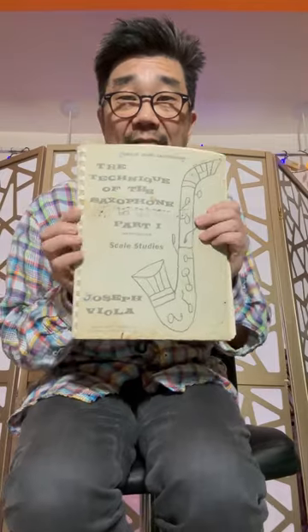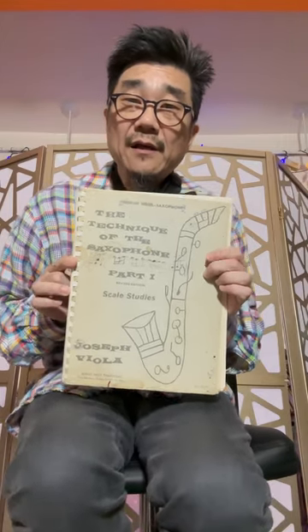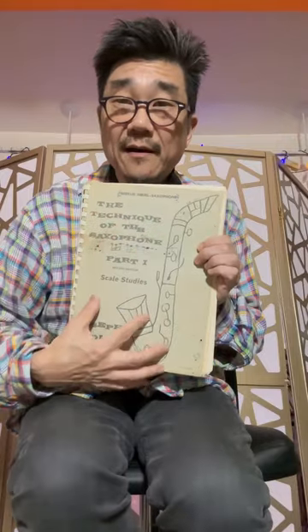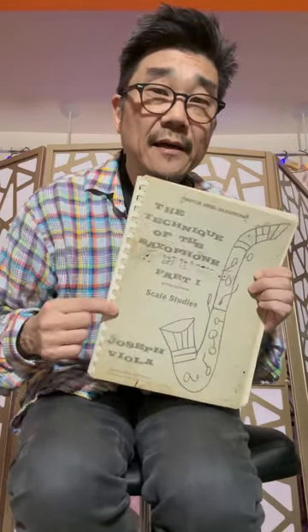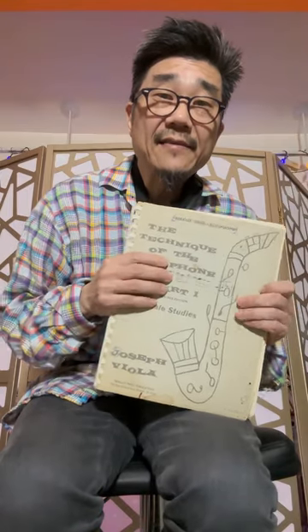The first volume is a bunch of scale studies by Joseph Viola. By the way, the cover I have is one of the first pressings of the book, so it's very old. You can pick this up online and the new versions have mostly a green cover. It's not spiral bound, but if you can find a spiral bound version of any printed music or book of studies that has a lot of pages, it's worth getting if you're going to be practicing — and I strongly recommend practicing on a regular basis daily if you can.